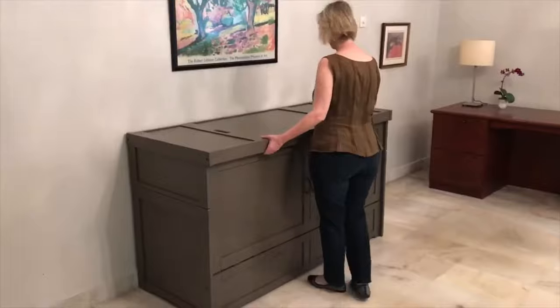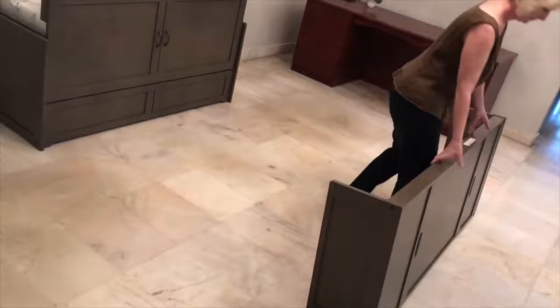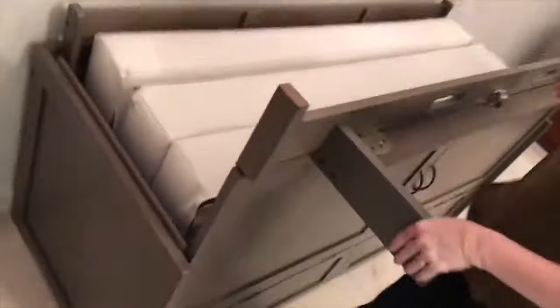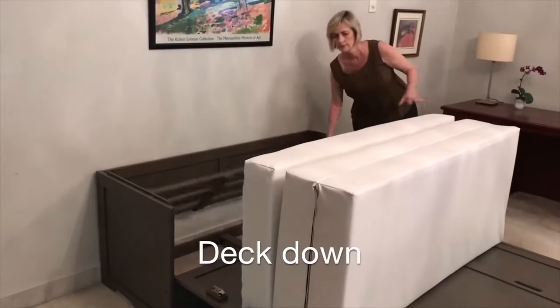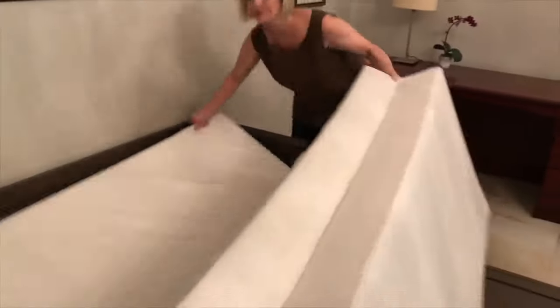Let's do a quick run through. Here we go: slide, tilt, walk back, set it down, and lay the top down. Leg unfold, latch. Door unlatch, bring it down. Top slide into place. Mattress roll out, mattress roll up. Deck down, mattress unfold. It's a bed. And now we fold it all up again.